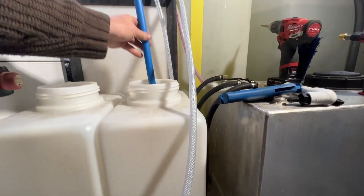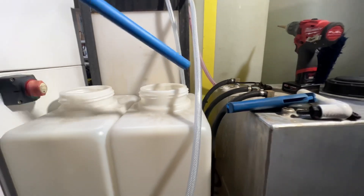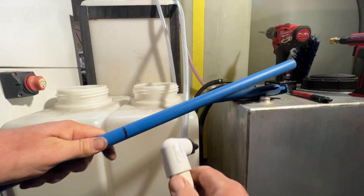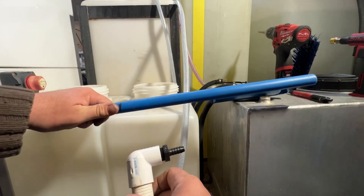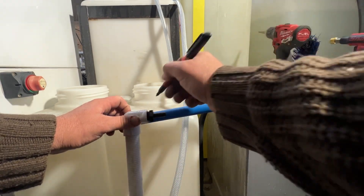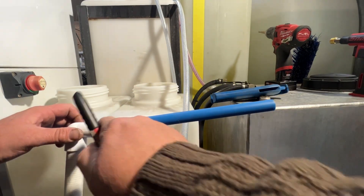First we're going to go ahead and drop our tube in here and mark it to the bottom of this lip. Then we're going to take it out — here's our mark — and go to the bottom here and put a mark basically right where the tube ends. This portion here is going to hit the top of our tank — this is where our pipe ends.